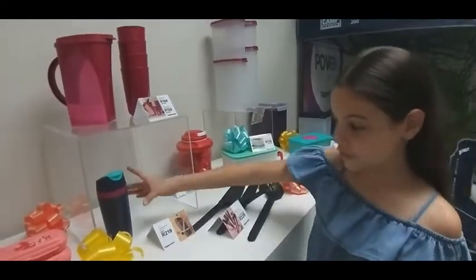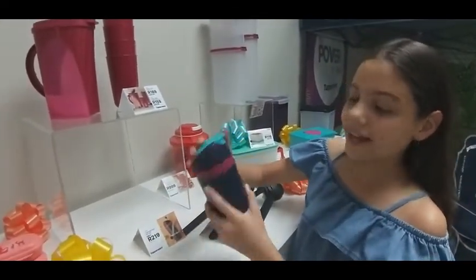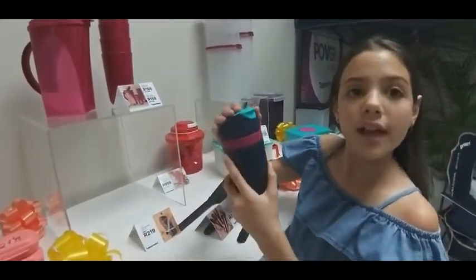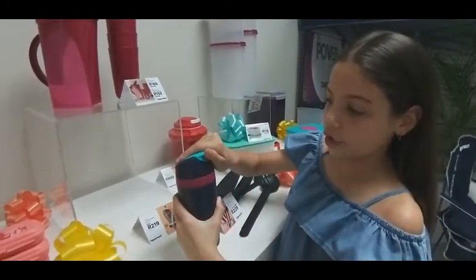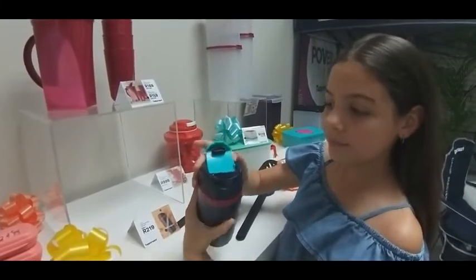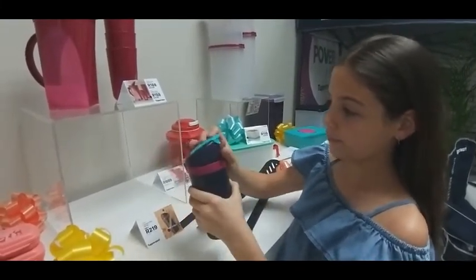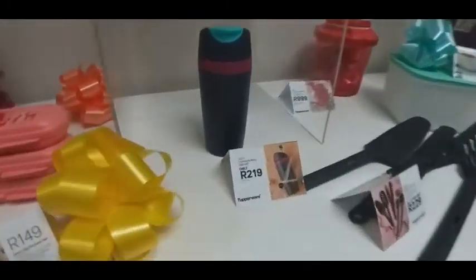Here you've got your travel mug. It is 360 millilitres. It's really nice — I love all the different colours, but it still has one plain colour option. You open it like this with a really nice secure lid. And you get this for only 219 Rand.